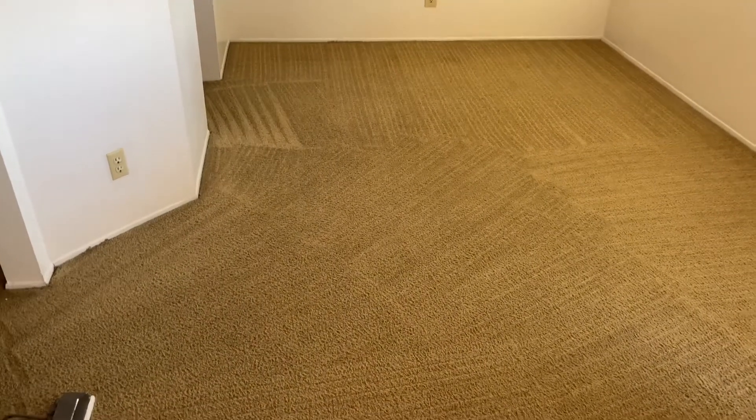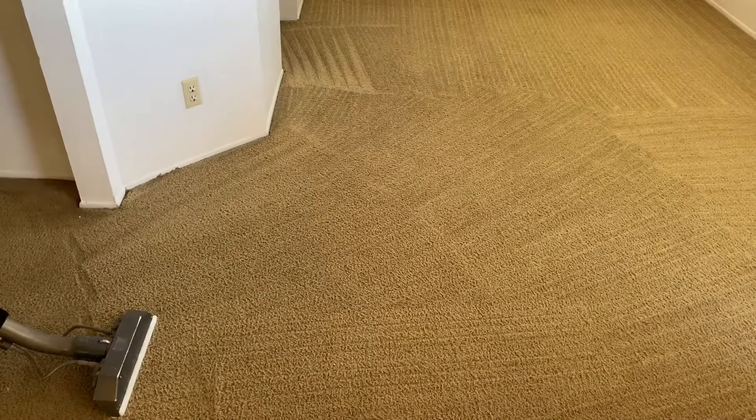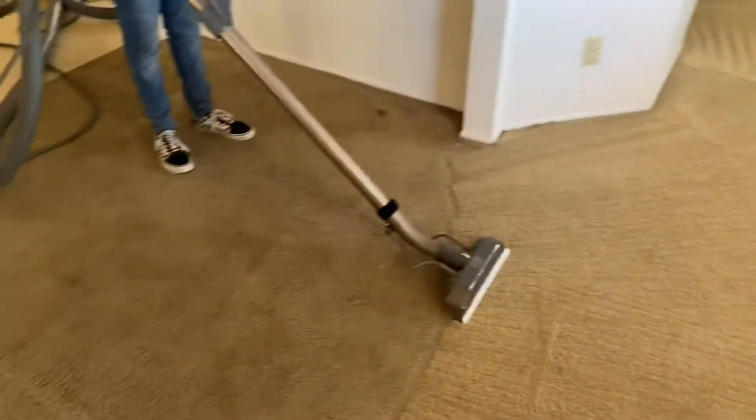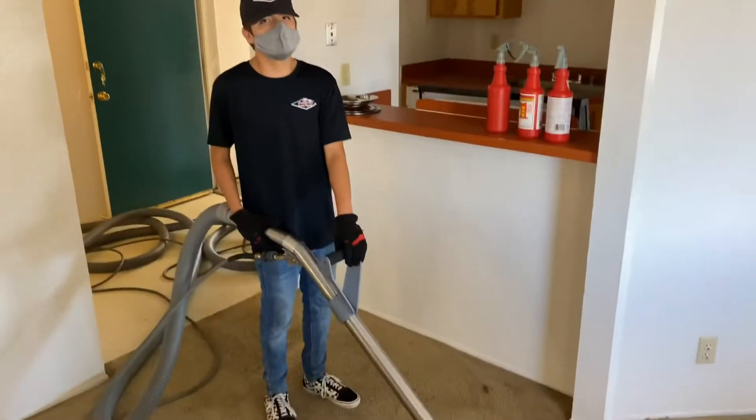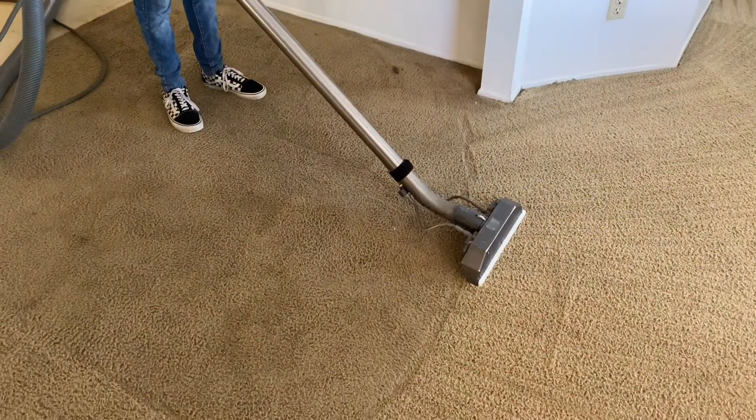Hey everybody, it's Amelia with California Carpet Cleaning — and this is the unit after. Check out that traffic area, it's gone already! This is where it was really bad. I've got my son right here with me today and he's gonna do a pass right down the middle — let's go ahead.